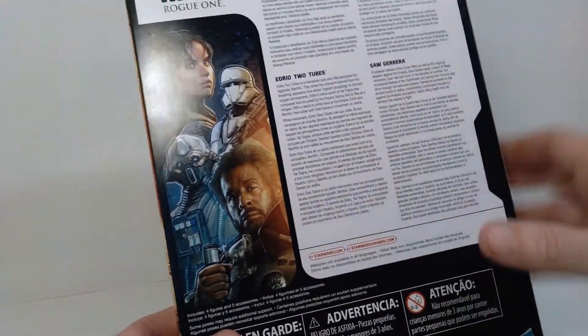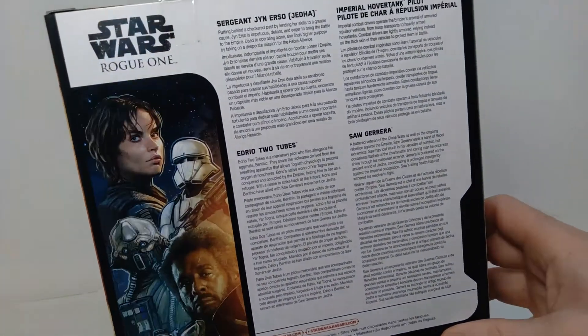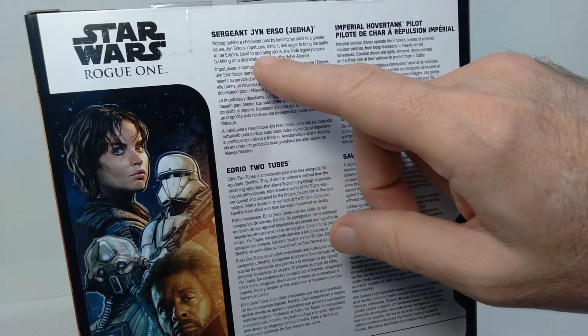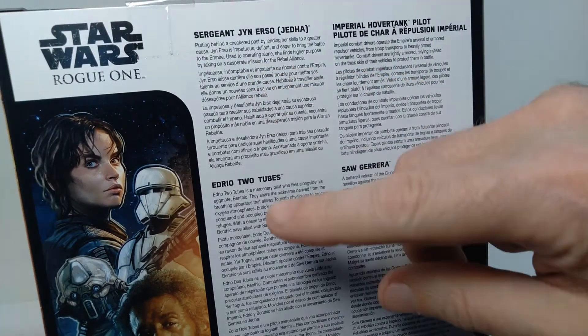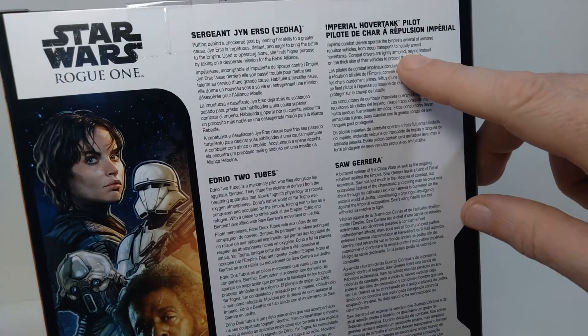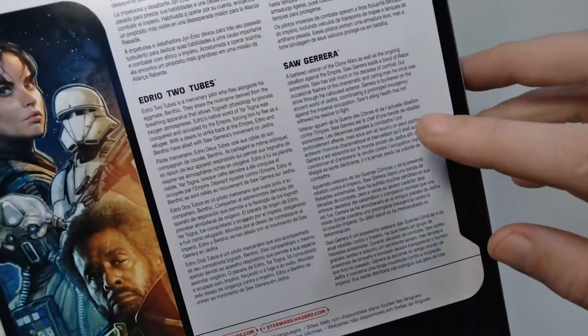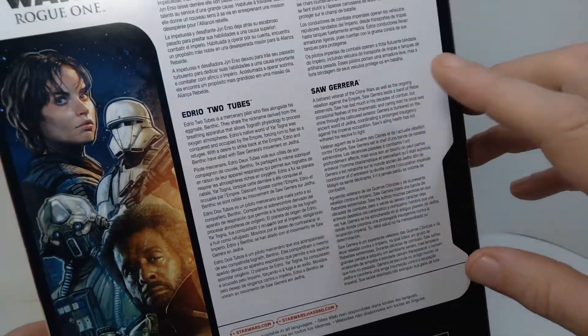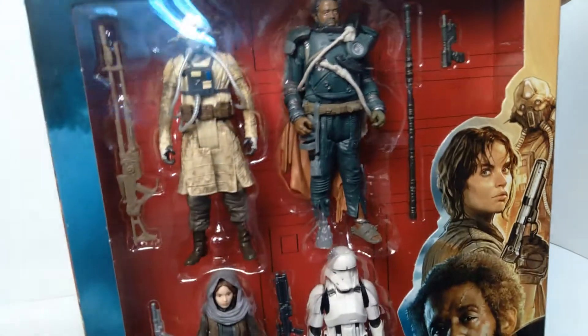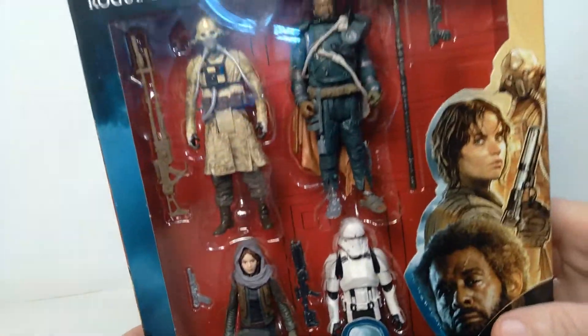Very cool in terms of the design of the packaging for these Rogue One action figures. On the back, they have a write-up on each of these characters. Jyn Erso gets a write-up, Two Tubes gets a write-up, the Imperial Hover Tank Pilot also gets a write-up, and also Saw Gerrera. Very cool that they give a little background information on all these characters. They look really great in the packaging with that red background.